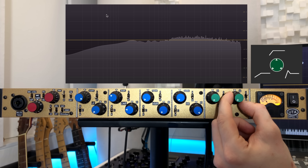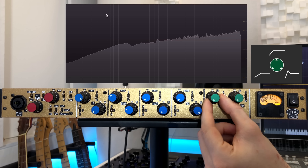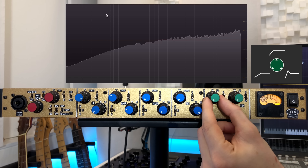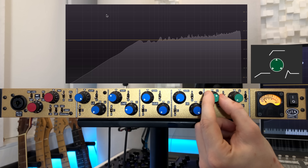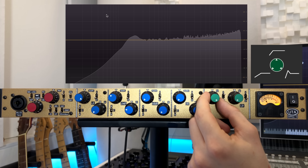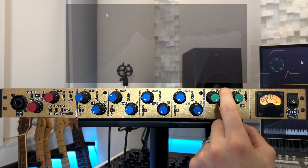And it's the same sort of thing over on the high pass. Roll it in from 20 hertz and again change the shape. All very simple.